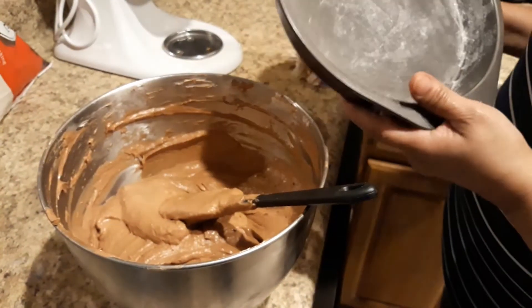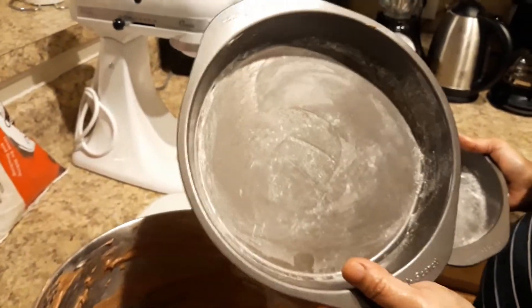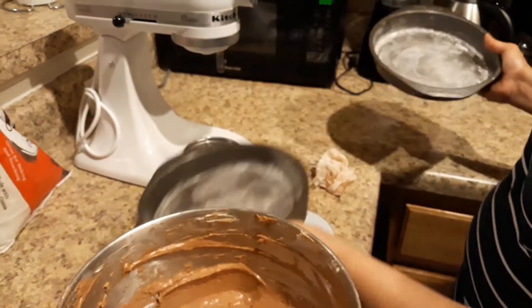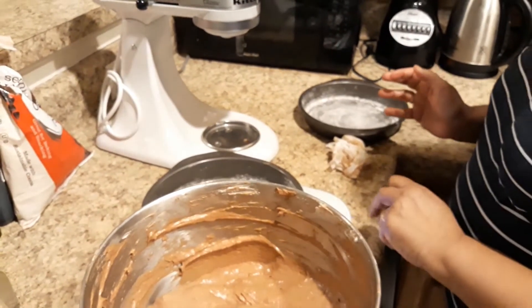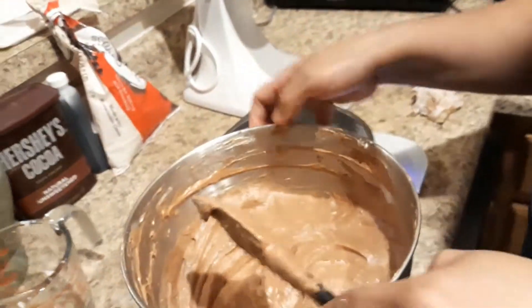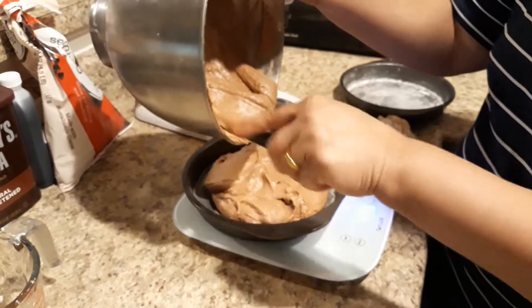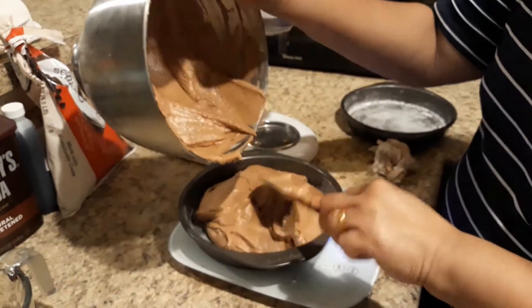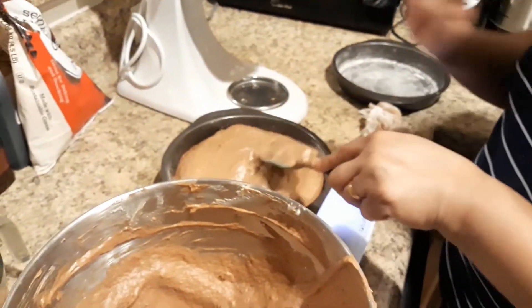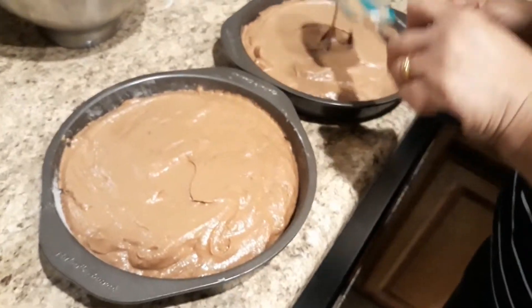The trays are ready — line them with paper and butter. The tray is ready with a high round tray.